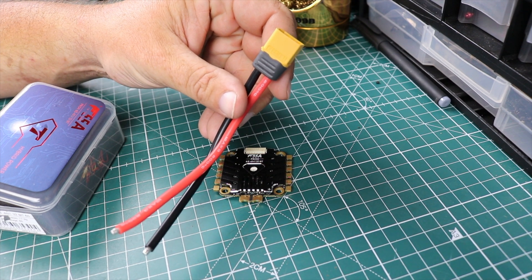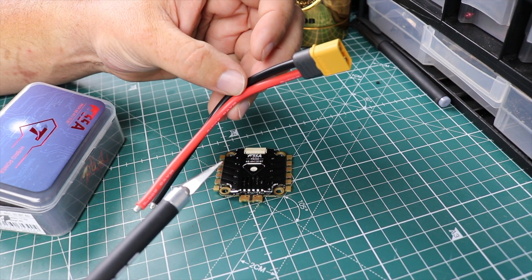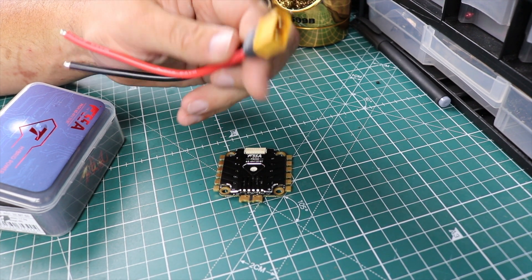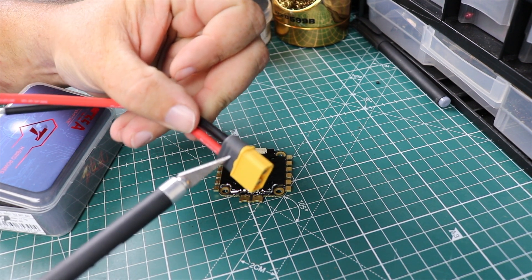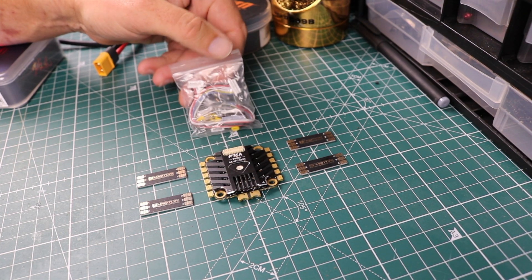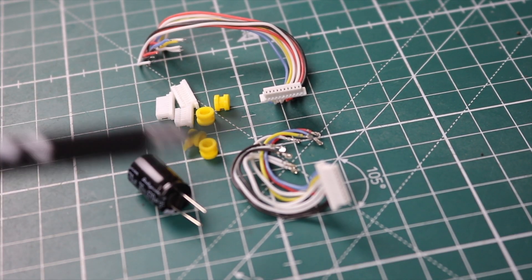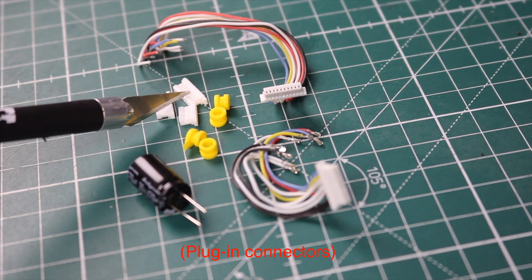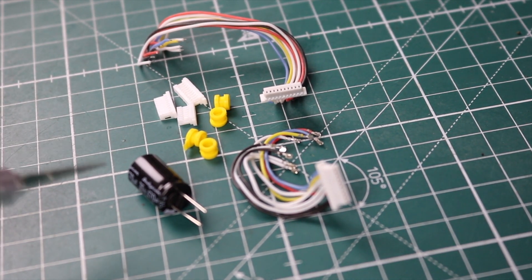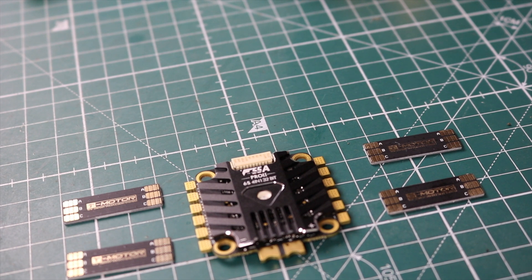It comes with the XT60 pre-soldered, pre-tinned, with some really thick 12-gauge wire — it's really thick but I'm guessing that's what it takes to handle this high-powered ESC. Got the good XT60 with the gray piece, which I love. Also comes with this bag of stuff: two wiring harnesses, three different size ends for the harnesses in case you need a custom harness, four yellow gummies, and a 470uF 35-volt capacitor.